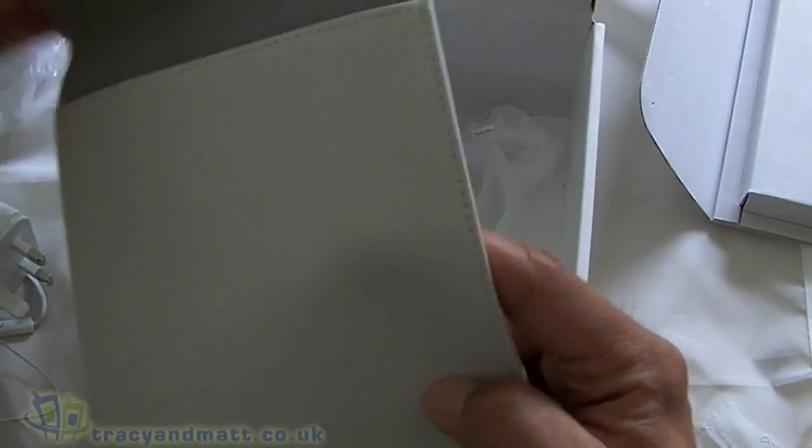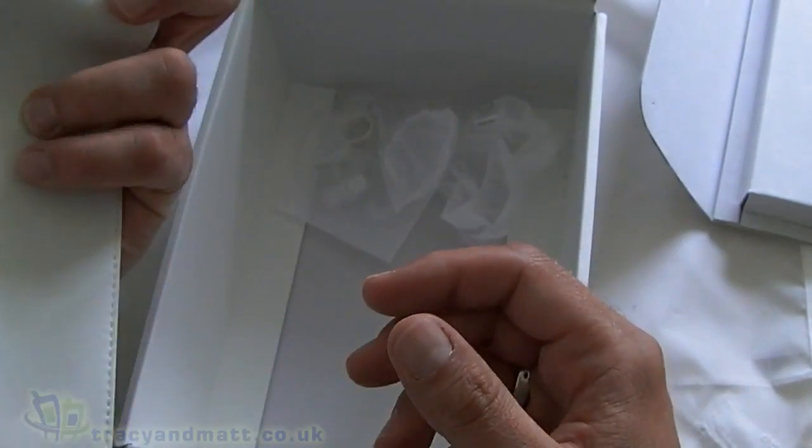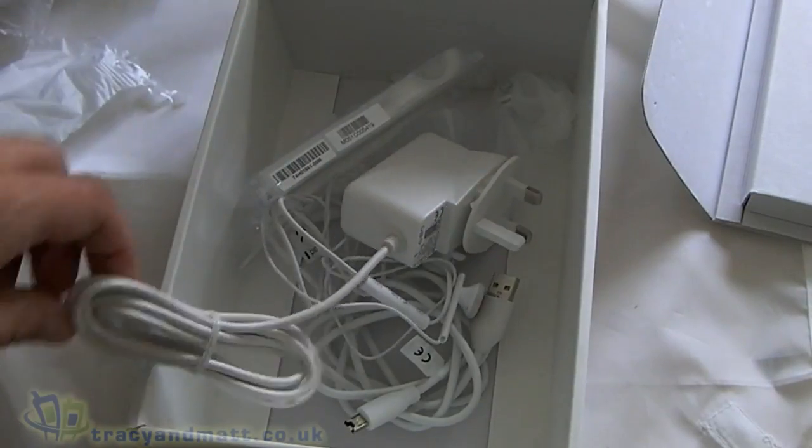And then last but not least we have a rather nice case with a flap. Oh, that's quite cool! Alright, so we'll put all these bits and bobs to one side just for a moment.